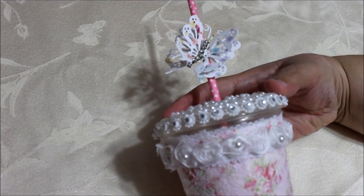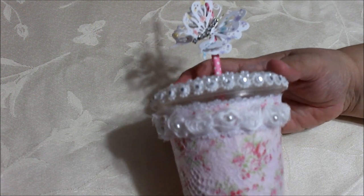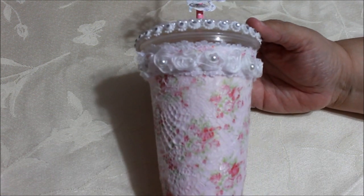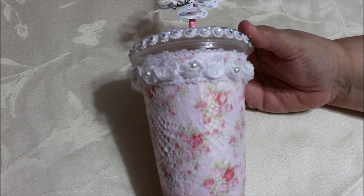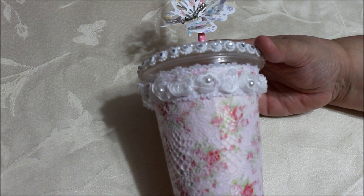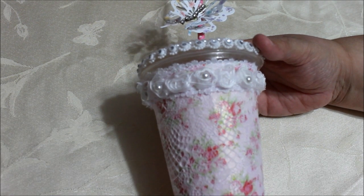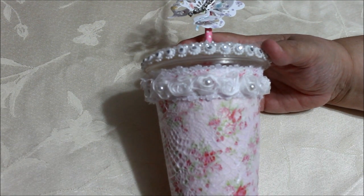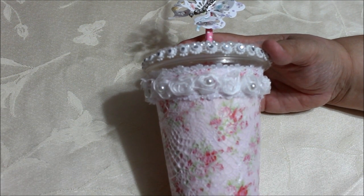Hi everybody, this is Donna, and today I'm sharing with you — it's laying down because it's a little large. It's about eight ounce cups, the disposable plastic cups that you get when you're eating out. I brought mine home and I knew I could do something with it.